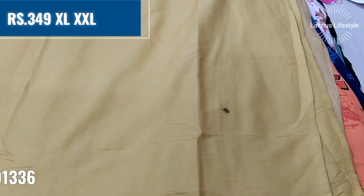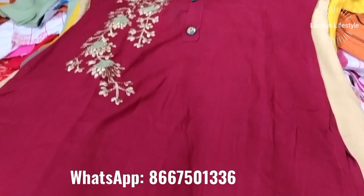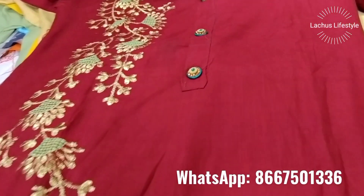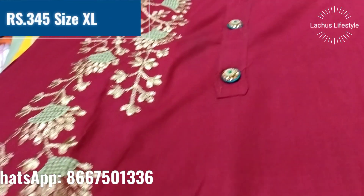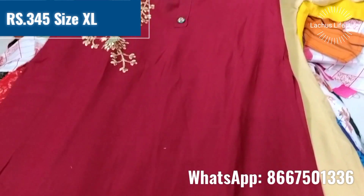This is a large size piece. The sleeves are very elegant and neat. This is a full embroidery design. It is $345.